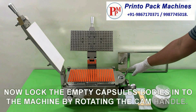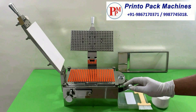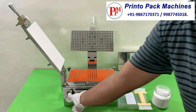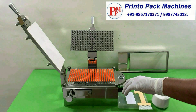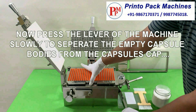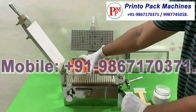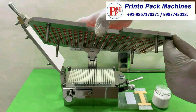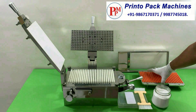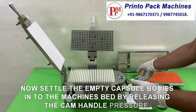Now lock the empty capsule bodies into the machine by rotating the cam handle. Now press the lever of the machine slowly to separate the empty capsule bodies from the capsule caps. Now settle the empty capsule bodies into the machine's bed by releasing the cam handle pressure.